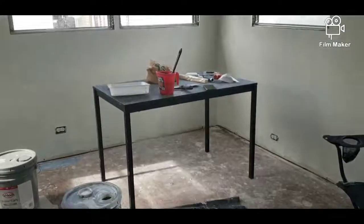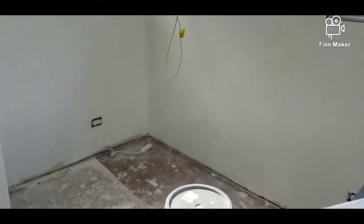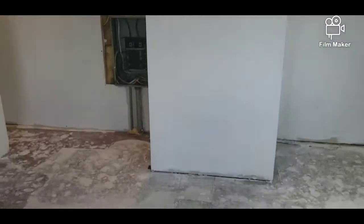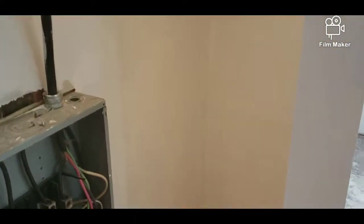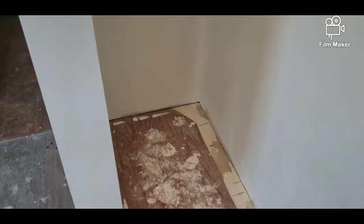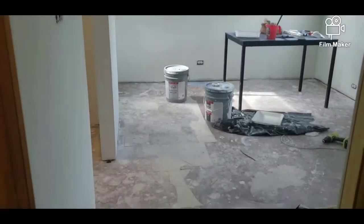Our plan is to make the walls gray — like a light gray — and then keep the ceiling white. You'll actually be able to see that in a couple of frames, but this is the primer on the room and you can see it's already looking bright and looking good.